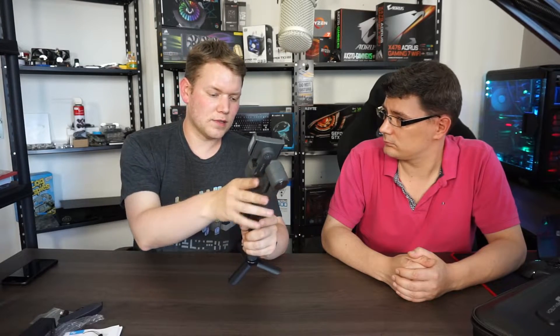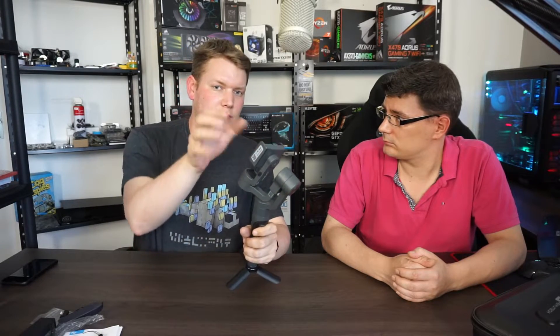On the back there's a trigger, which is basically used to lock the position of the gimbal. If you're moving around you can hold the trigger and it will keep focused on that object — even if you move left and right, it stays right there.